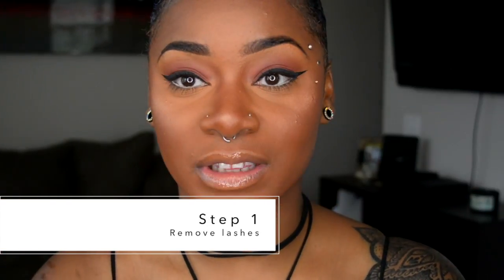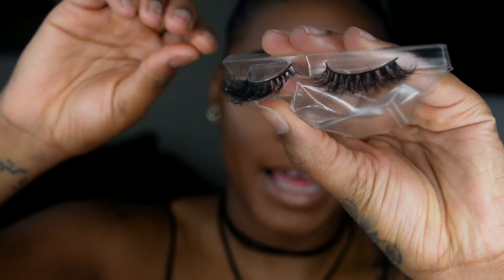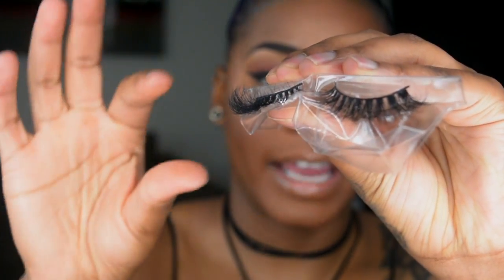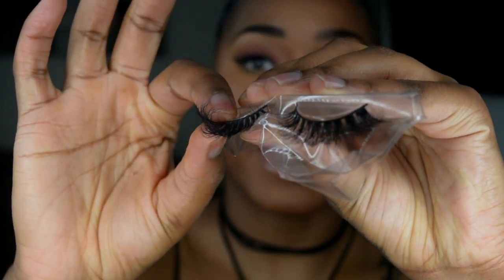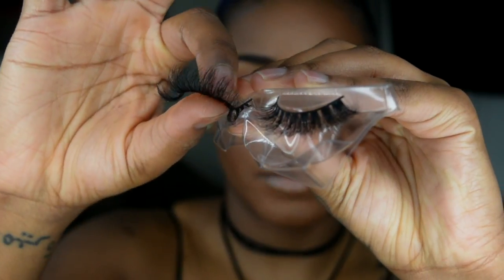Some people may struggle with getting lashes out of the box. When I first got into lashes I struggled with this — sometimes you may rip it too hard and it comes off, or pull it too hard and the hairs start falling off. So I want to show you how I personally take out my lashes. I take them out of the box and bend back the plastic, which gives me an easier way to just take off the lash. All I do is peel from the root of the lash and peel up in an upward motion.